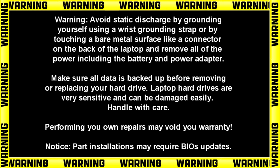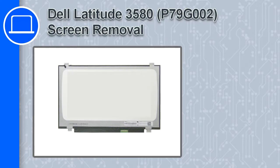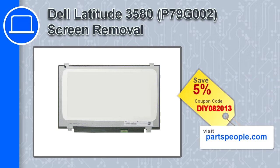How's it going, this is Ricardo and in this video I'll show you how to remove the screen from a Dell Latitude 3580. If you're looking for parts for this laptop, go to our website and use this coupon for a 5% off discount.